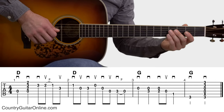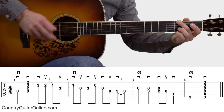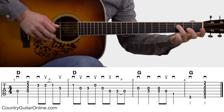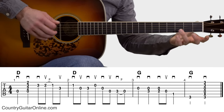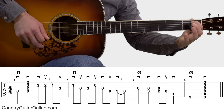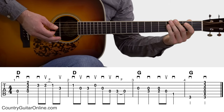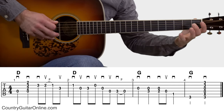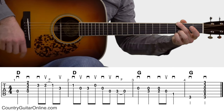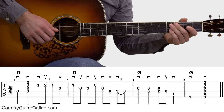Once you've got that down, you just need to go to measures 3 and 4 and finish it off. Measures 3 and 4 are pretty straightforward: pick, down, down, up, pick — pick, down, down, up, pick. And then a pick strum over the G chord in measure 4. So let's put this all together, measures 1 through 4.